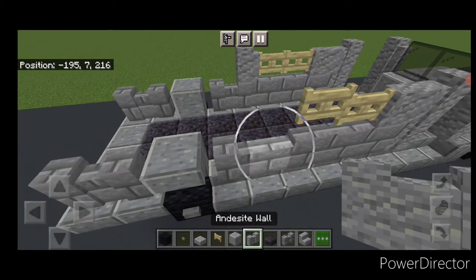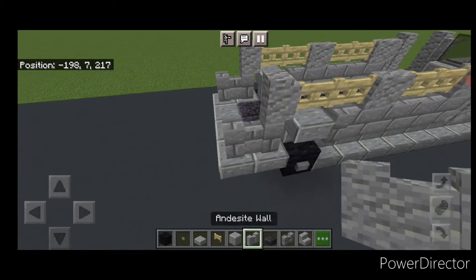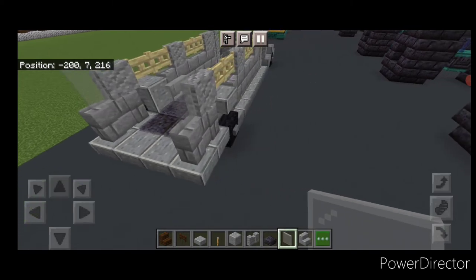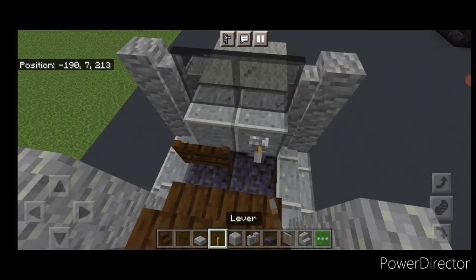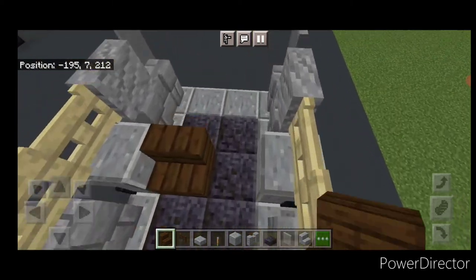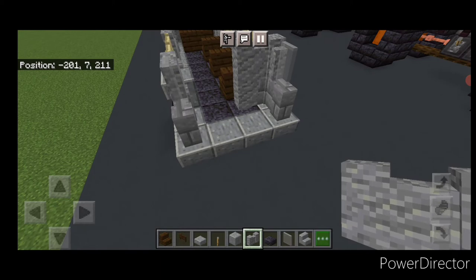Then two birch fence gates on each side. Then another single andesite wall on each side. Then two fence gates on each side again. Then put a light gray stained glass pane on either side of the back up here. Then come up here and put two dark oak stairs right here. Right here a fence gate and here a lever. Then behind it on one side, every other block we'll put a dark oak stair for the seats. On this very back put two andesite walls on this side.